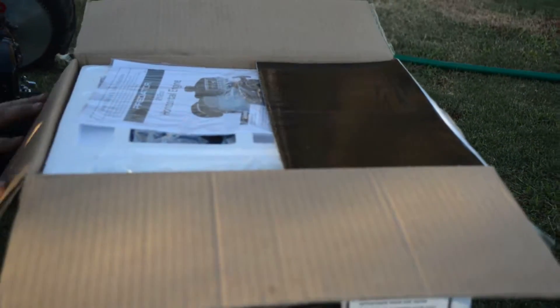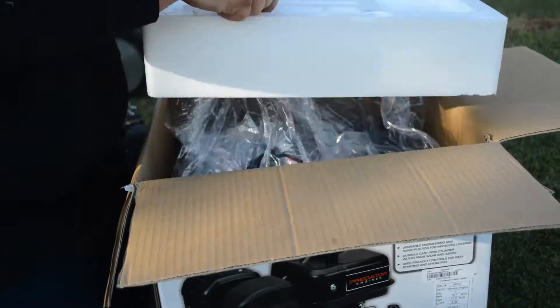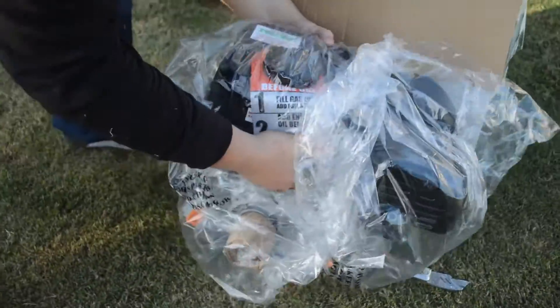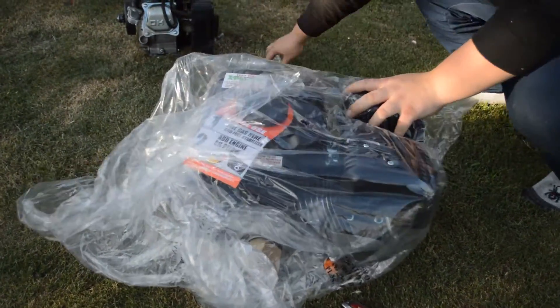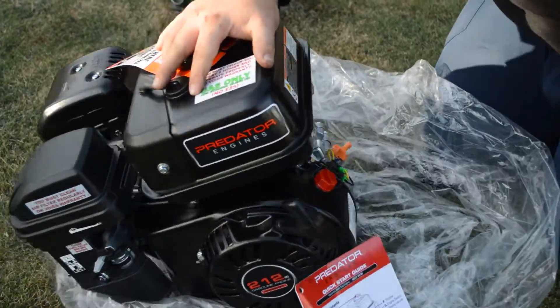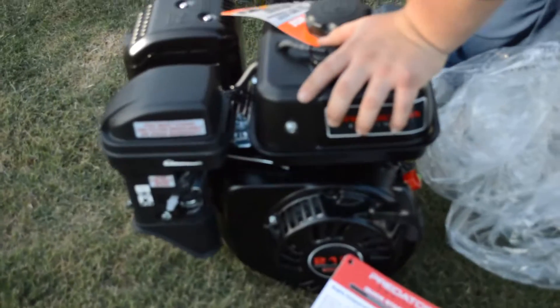Here it is — here's the manual, and here's the beauty right there. Let's get the box out of the way. I got the Predator 212 brand new, and I'll show you guys the specs when I put it on the bike.